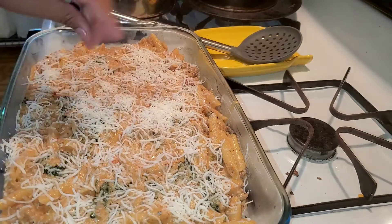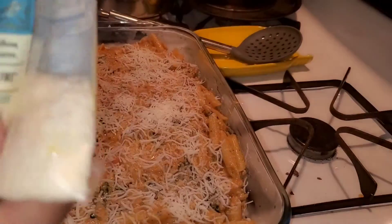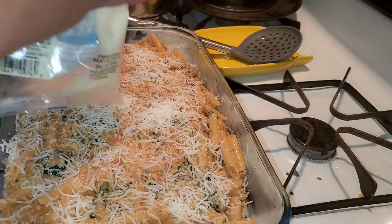And then I have some grated parmesan. I'm gonna put about a quarter cup on top.